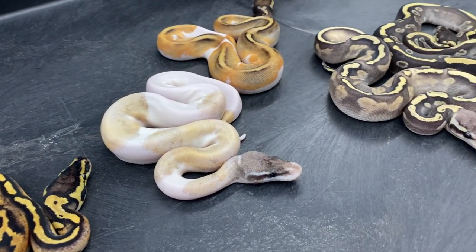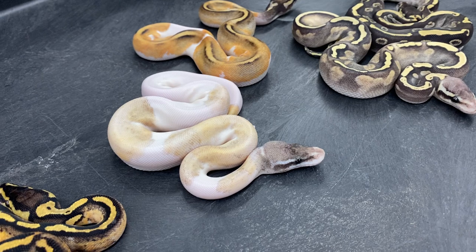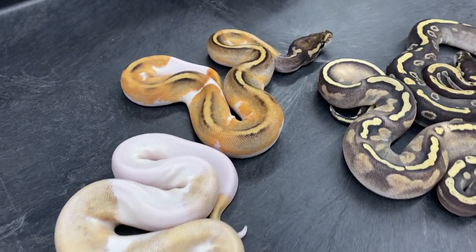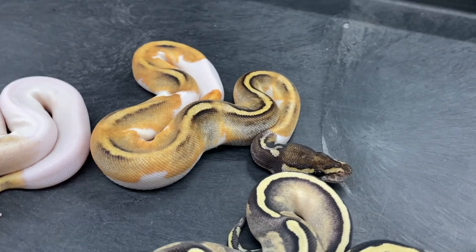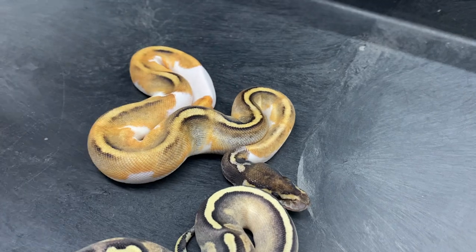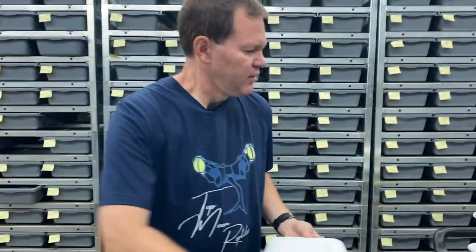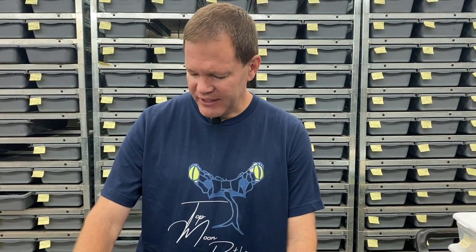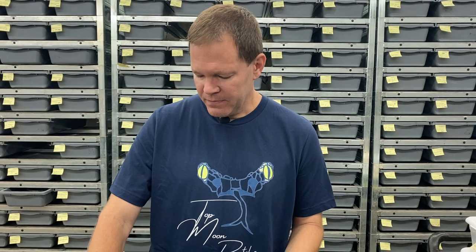I'm really trying to produce a lot of different pied combos, just kind of throwing everything at the wall and seeing what sticks as far as genetics goes — trying to get all kinds of different new combos together and seeing what pops out. I've got another clutch here that I've actually barely had time to look at, so we're going to kind of tour this next clutch together. I've been incorporating the hypo gene into my banana projects, or the banana gene into my hypo projects. This clutch is from a hypo super enchi banana bred to a pastel enchi hypo.